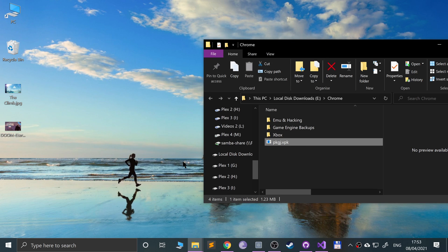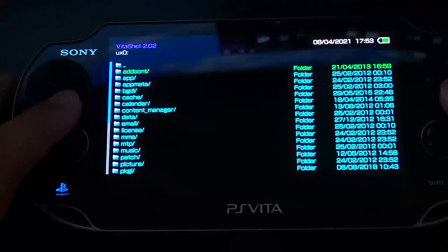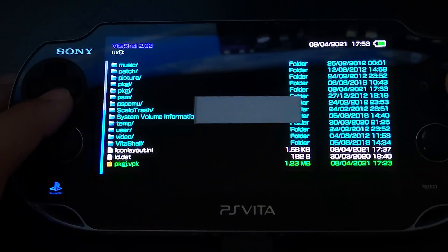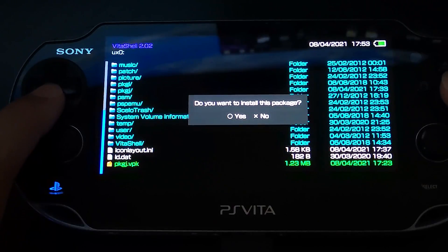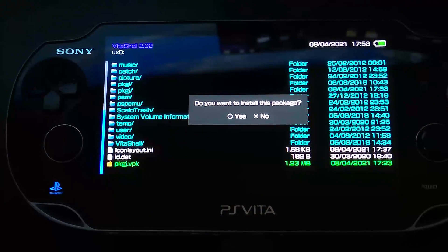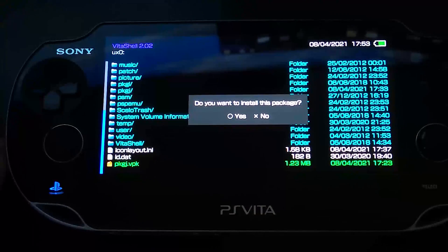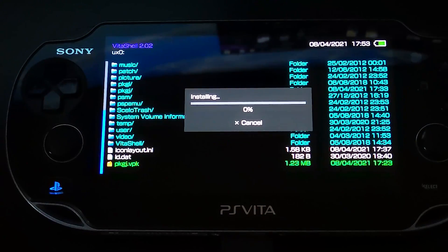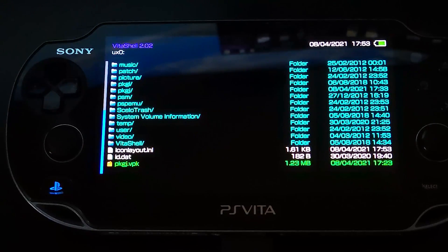Back on the PS Vita in VitaShell, press X and go to UX0, then scroll down to the pkgj.vpk file. Click circle or X depending on your region — my PS Vita is from Japan so circle is confirm and X is cancel. Select it and just install it; it shouldn't take long at all. A prompt will appear — just click yes.